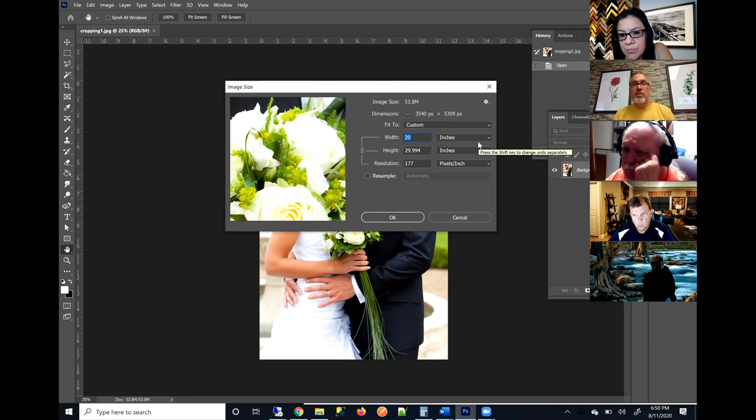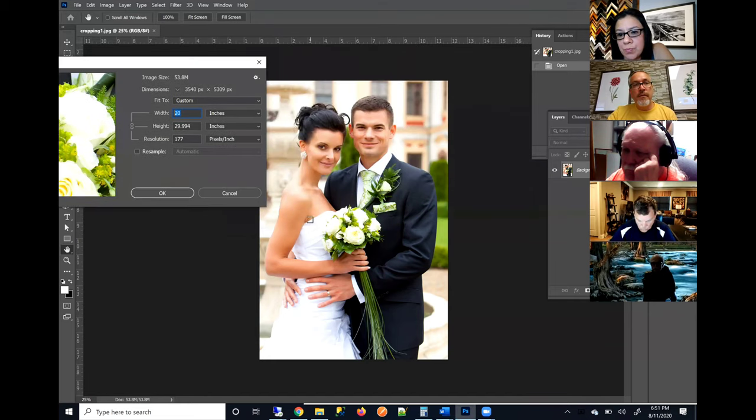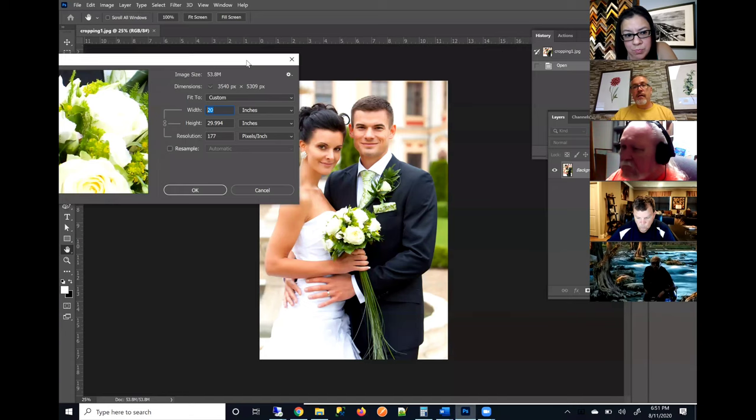Pixels are basically little bits of data — your image file is made up of pixels. How many pixels per inch is dependent upon the resolution. If I change the resolution to 300, the print size becomes 11.8 by 17.6 inches. So if you want to print at 150 pixels per inch — unchecking resample and making sure you have inches selected — you can print this at basically 23.6 by 35.3 inches. If you want a higher resolution in mind, you're only going to be able to print this at 11.8 by 17.6.